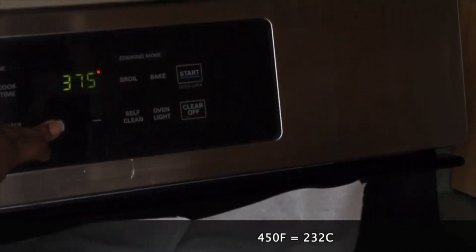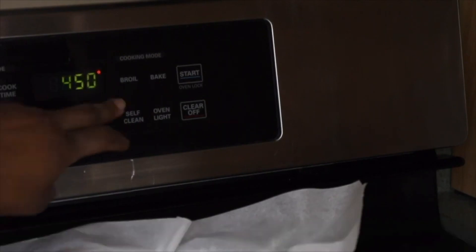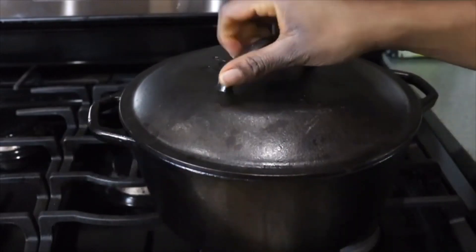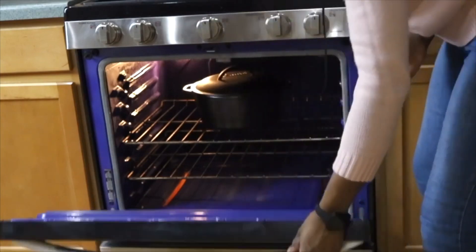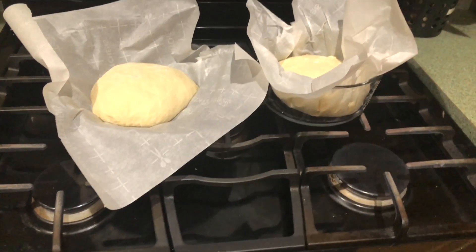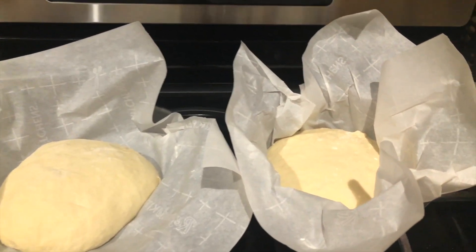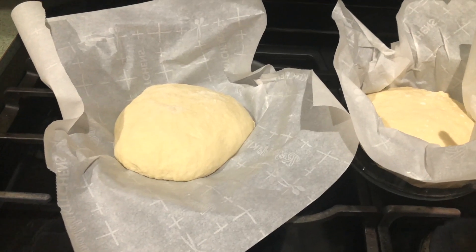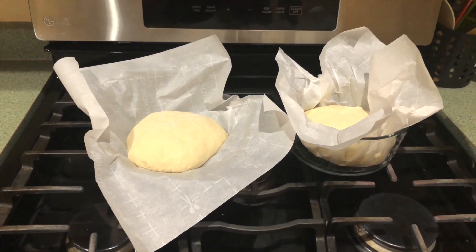At this point, my Dutch oven is sitting in a 450°F oven — I've been preheating it for 30 minutes. I also have the dough sitting on top of the oven, and that heat is going to help the dough rise. The one on the left is the dough we're baking without a Dutch oven, and the one on the right will be baked in the Dutch oven.